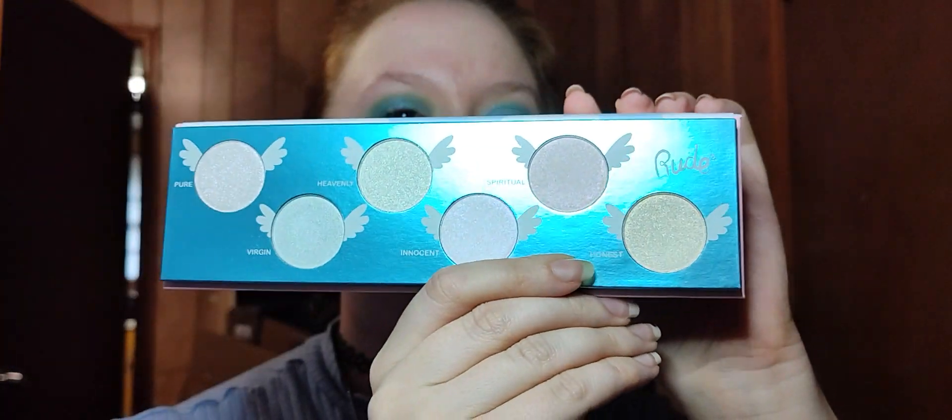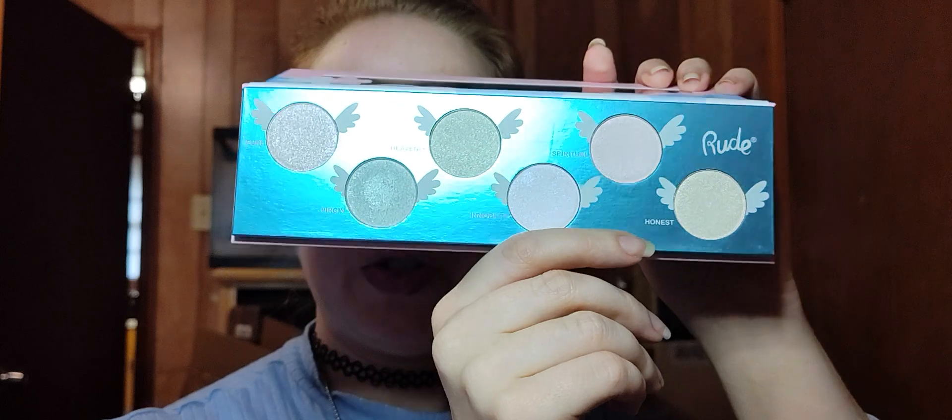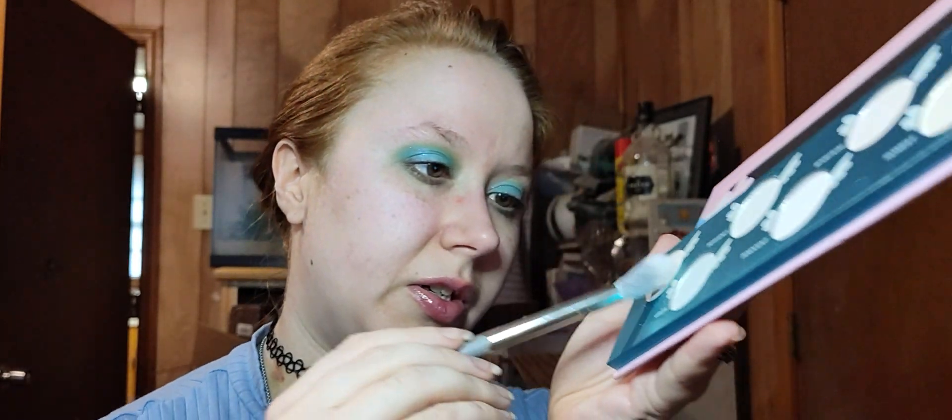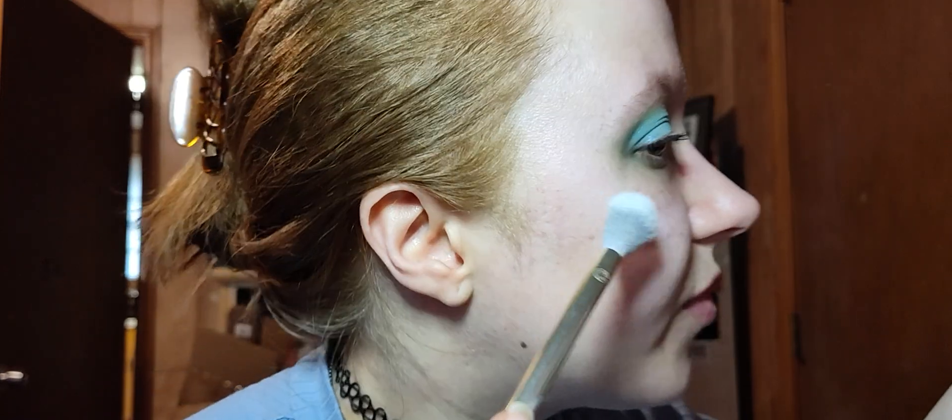I don't think I'm going to go for blush or bronzer today, so highlighter then some setting spray should finish up the look. For highlighter I want to go in with this — the Rude Cosmetics Angel Glow palette, which has all these little mini colors. I want to go with Pure this time, which is like a silvery one, because these are also duochrome-type shades. Just taking a fluffy highlighter brush, tapping in, and tapping off excess.